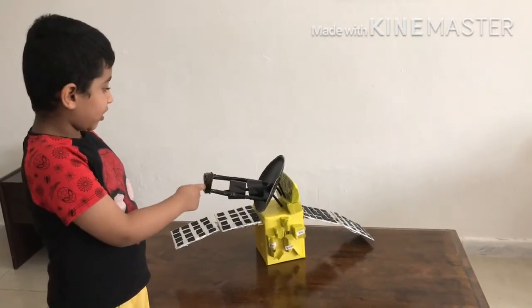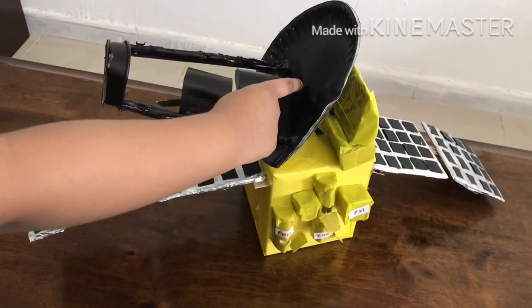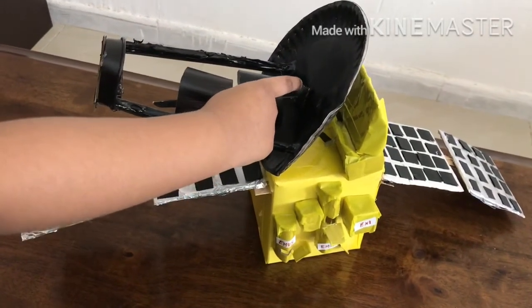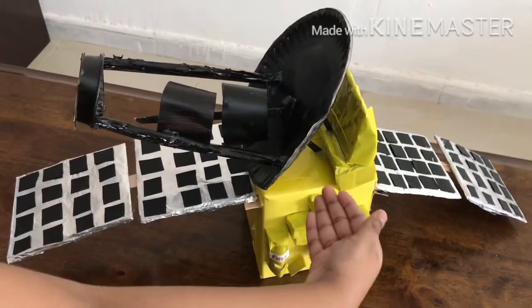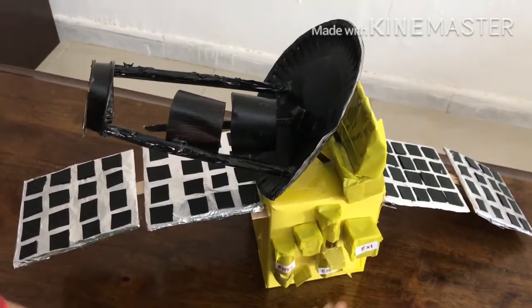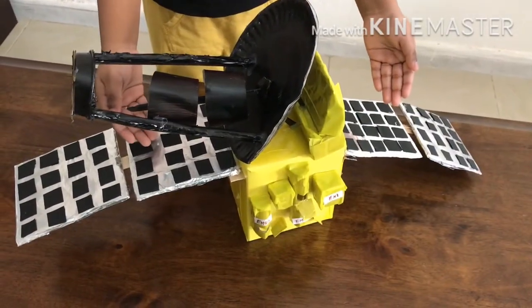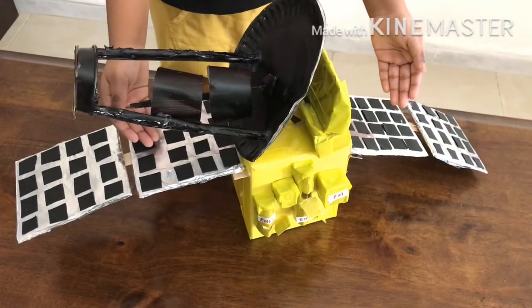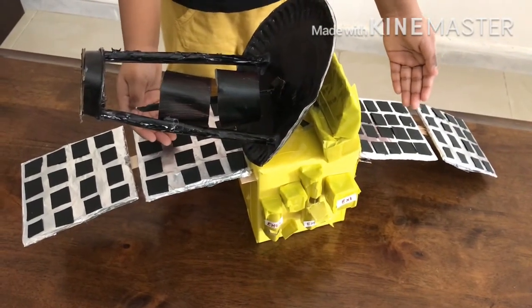Now let me explain about the specifications of the Hope Probe. It has a 1.85 meter antenna for communication. The total weight is 1350 kg. It has two solar panels connected at the top — 600 watt solar panels used to charge the battery.